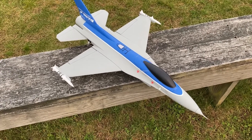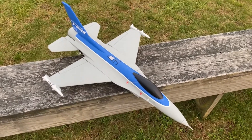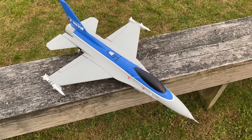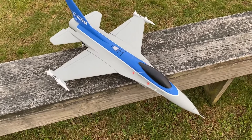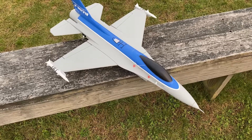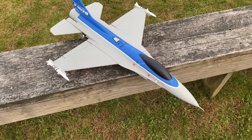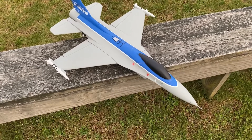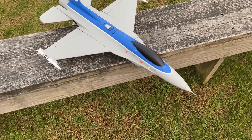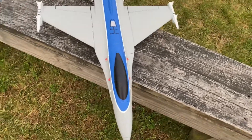I got this off Banggood, and this wasn't the PNP — as I said, it's the kit, so it's not the plug and play model. This one you have to put together yourself and also buy your own electronics and put them in. The PNP model is going to come with your EDF fan and your servos and everything you need — all you have to do is add your battery and your receiver. But it wasn't difficult to put together; I used hot glue to put this all together and it wasn't bad at all.